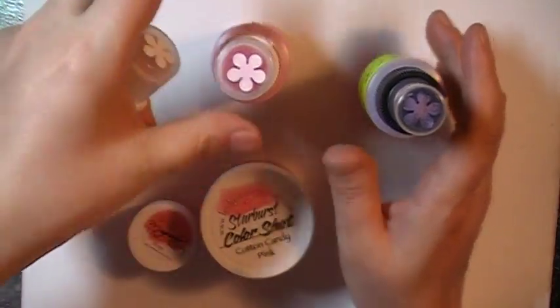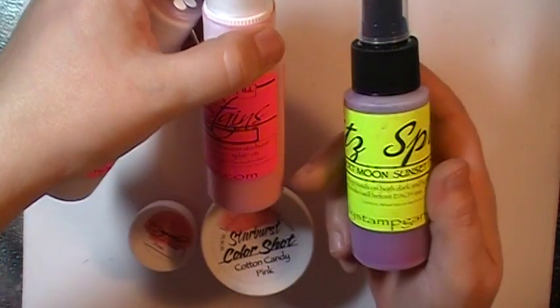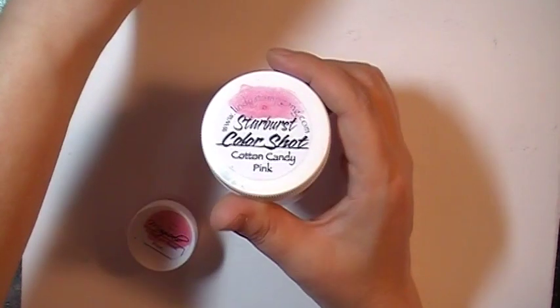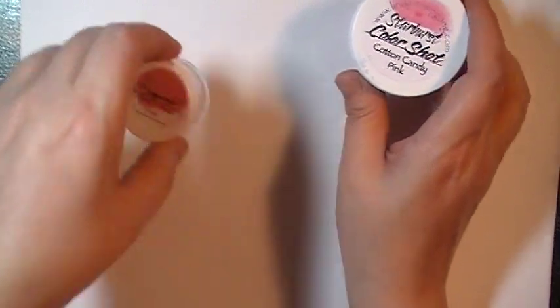So I used my Cream Brulee, my Cotton Candy Pink Starburst Stain, some Desert Moon Sunset Pink Glitz Spritz, some Cotton Candy Pink Starburst Color Shot, and Ramblin' Rose Magical Micas.